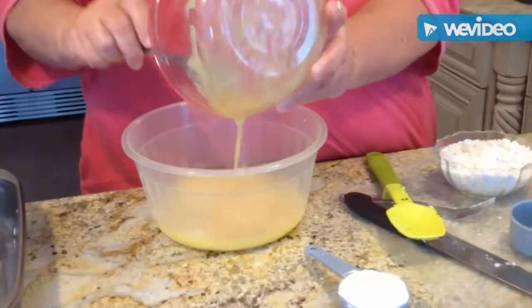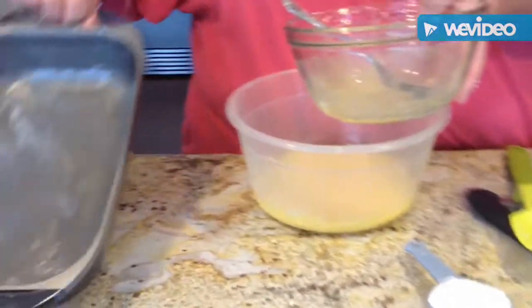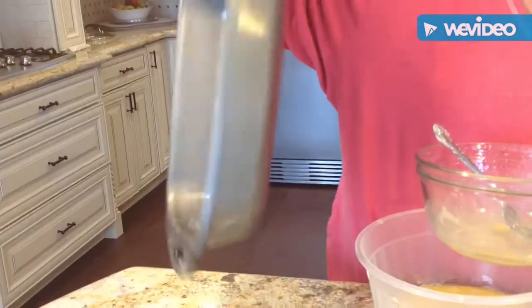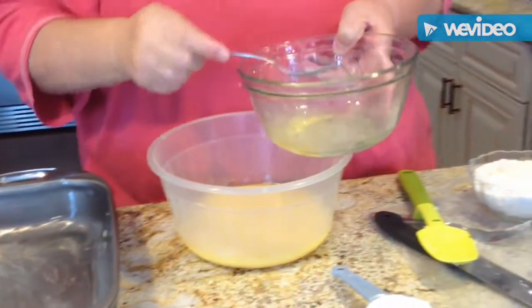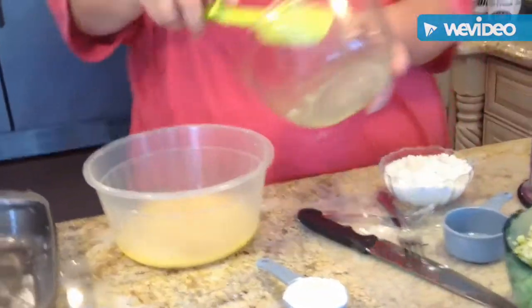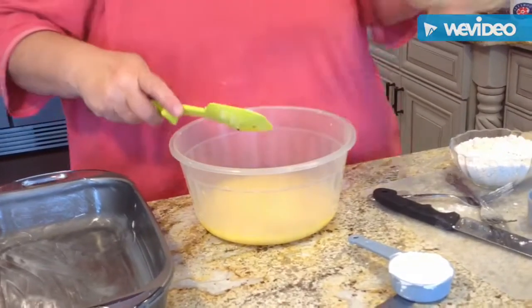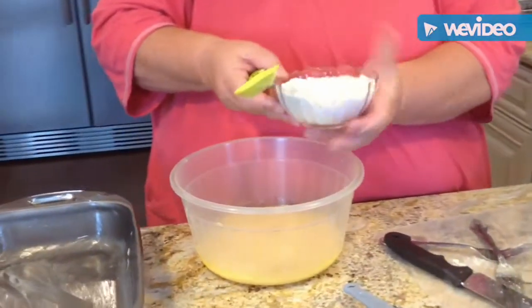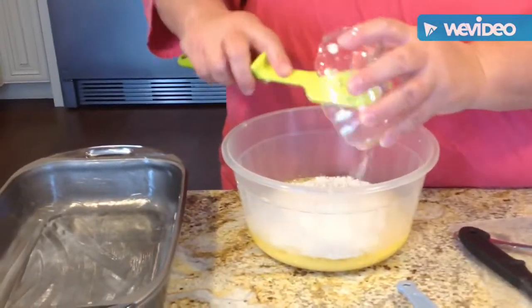I'm going to a bigger bowl. I greased the pan — this one is 8 by 11, but you can use a 9 by 9 or a round pan, whatever you have. I want to get everything out of there, so I'm scooping that out. My cup of Bisquick — this is like magic, this Bisquick. I'm putting my cup of Bisquick in.